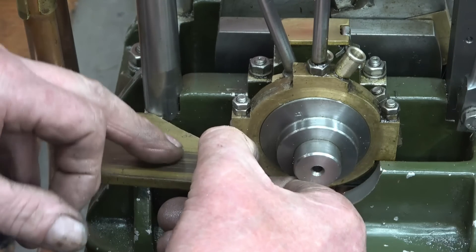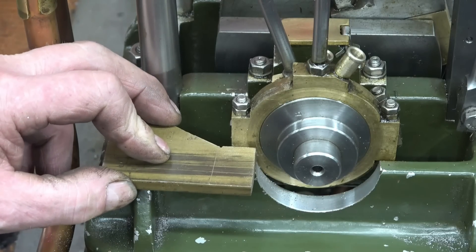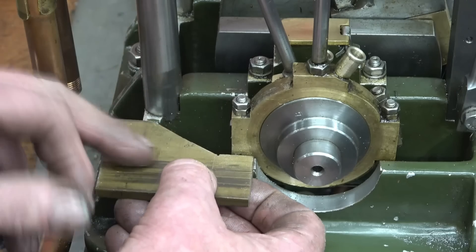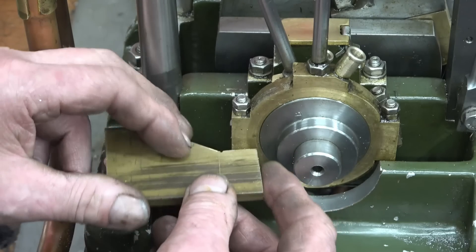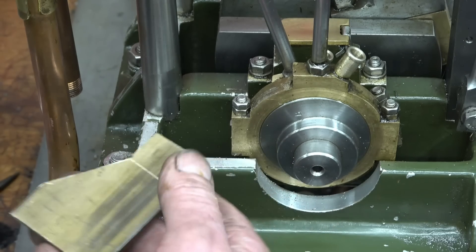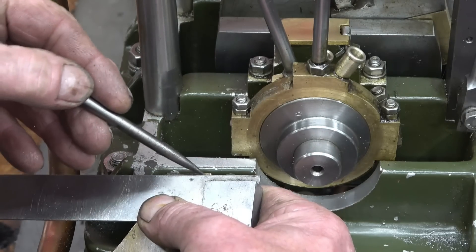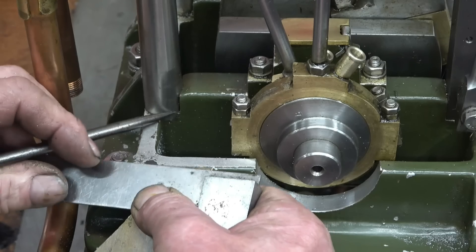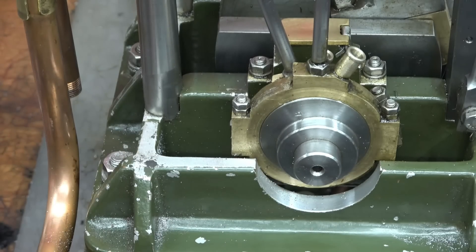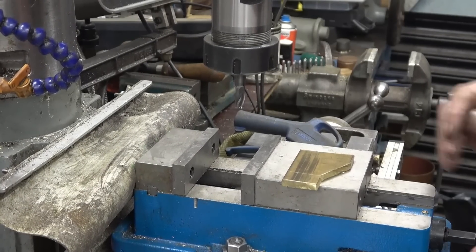I'll be able to get three mounting bolts into there, countersunk - and it's going to look quite nice I think. I may have just filed these surfaces instead of using the milling machine - I'm not quite sure. I need to get that end there square first because it's a little bit wobbly - not much but it's not great. I'm going to square it up in the milling machine.